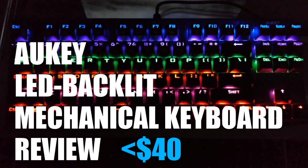Thanks for watching. All links are in the description. Let me know in the comments your impressions of this keyboard. Give this video a thumbs up if you'd like to see more of these types of videos. And if you haven't done so already, click the subscribe button for more reviews and other tech related stuff from TechGumbo.